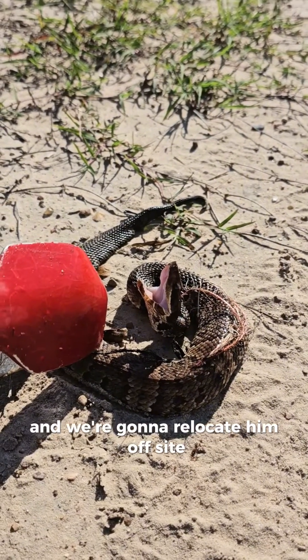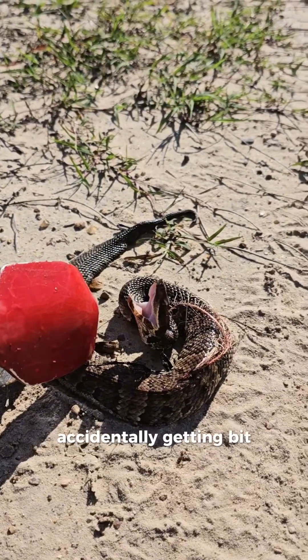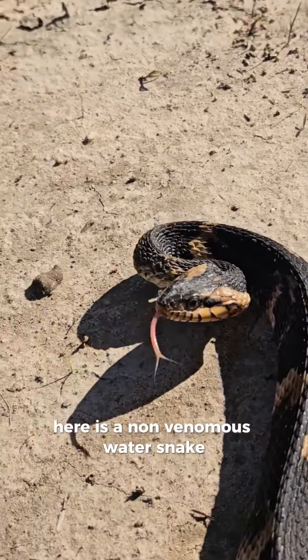I'm going to take this guy and we're going to relocate him off-site so we don't have to worry about any of the workers here accidentally getting bit. As promised, here is a non-venomous water snake.